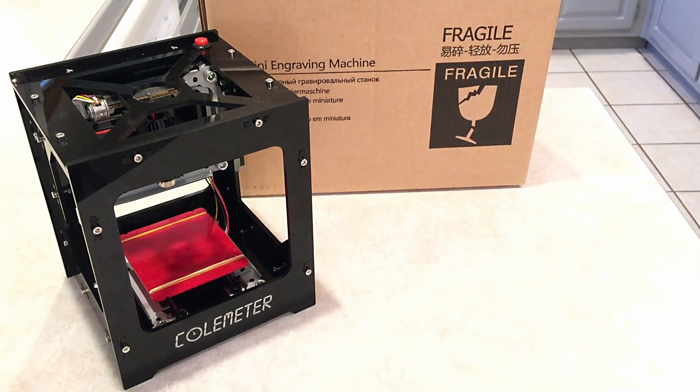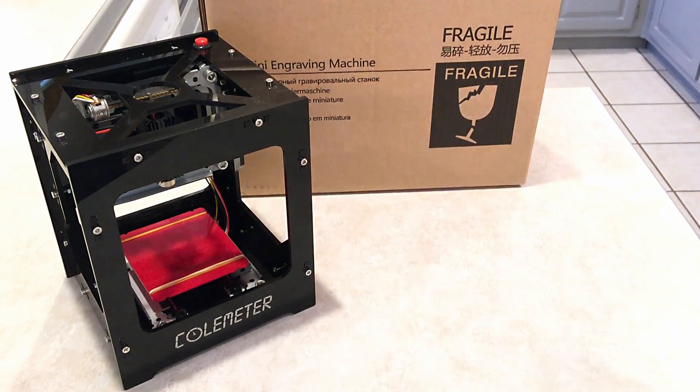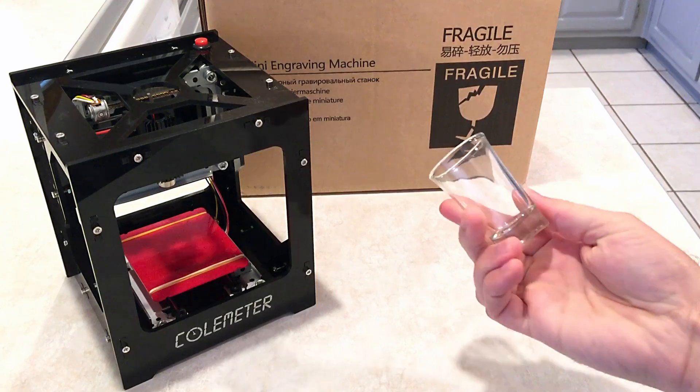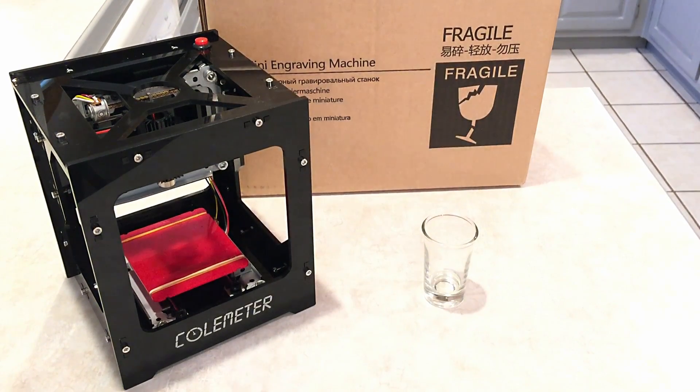The 1000 milliwatt coal meter laser etching machine is usually only good for things such as soft plastics, hard soft wood, paper or cardboard. But today we're going to try to get it to etch onto glass, and in order to do that we're going to need a few special tools.